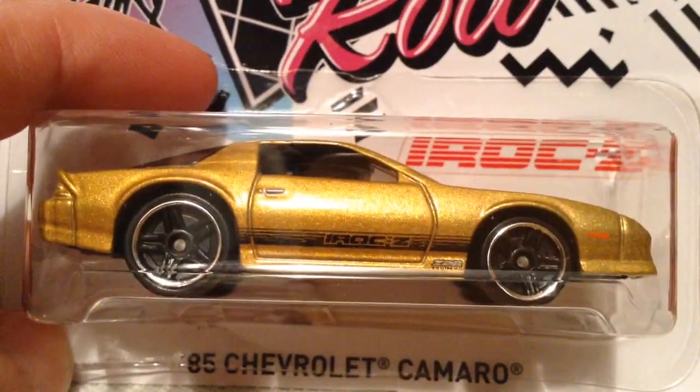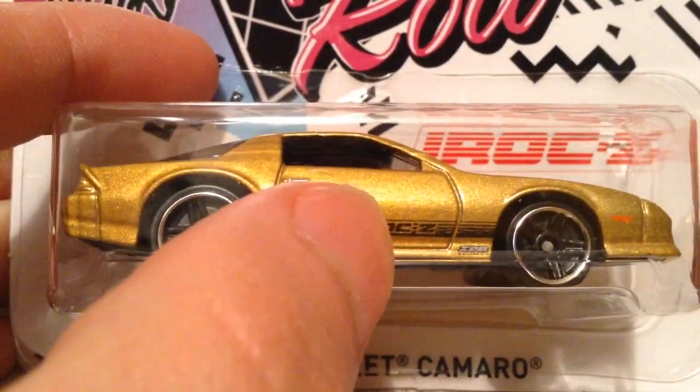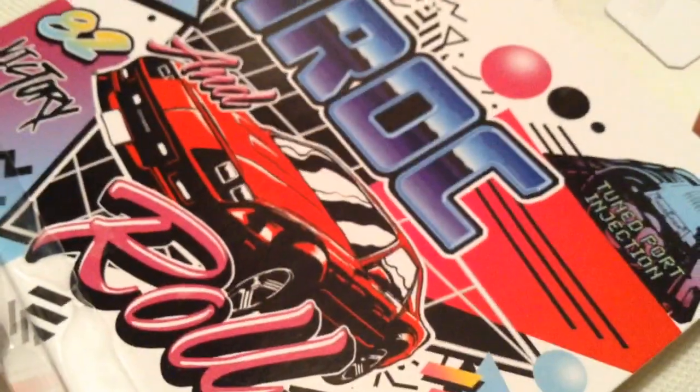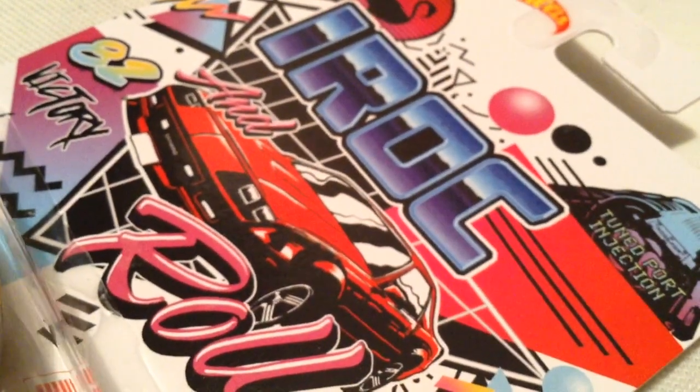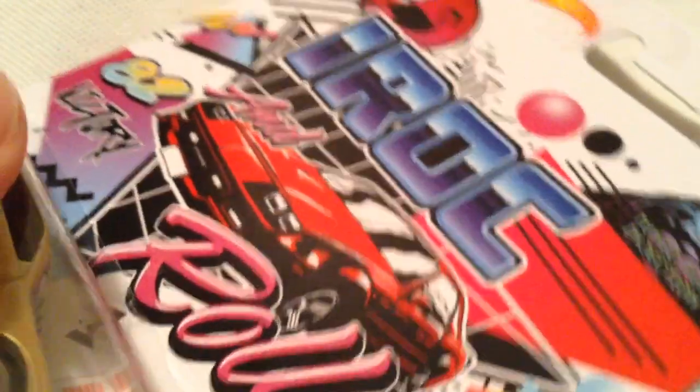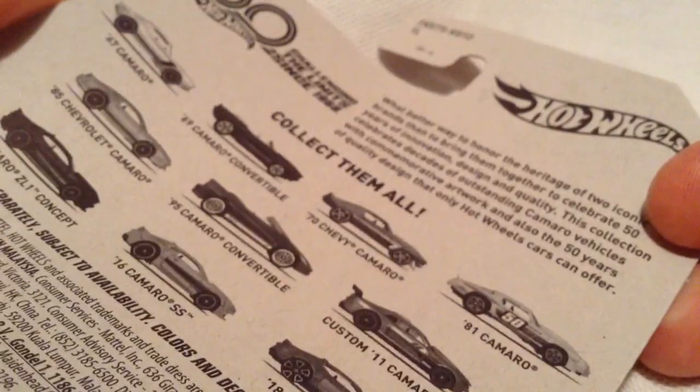Hey YouTube, it's me Julien. Here's the 1985 Chevy Camaro IROC Z. There's the card art — pretty awesome, got that 80s packaging. And the back of the card — with this card reviewed, I've reviewed them all at this point, so check out my channel to see the rest of those from this Walmart exclusive set.